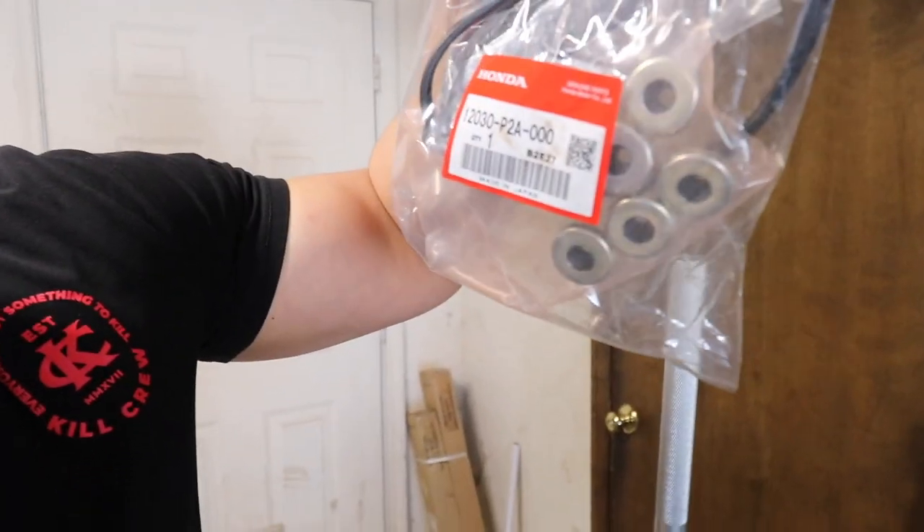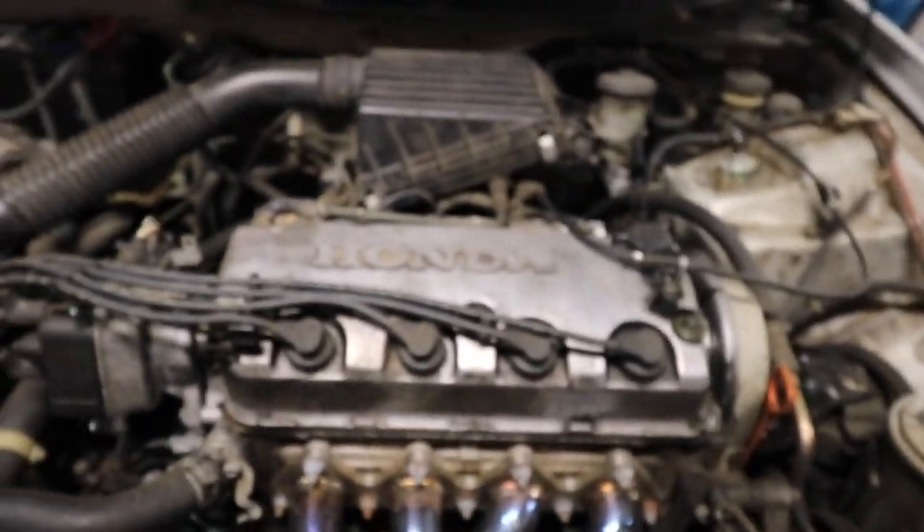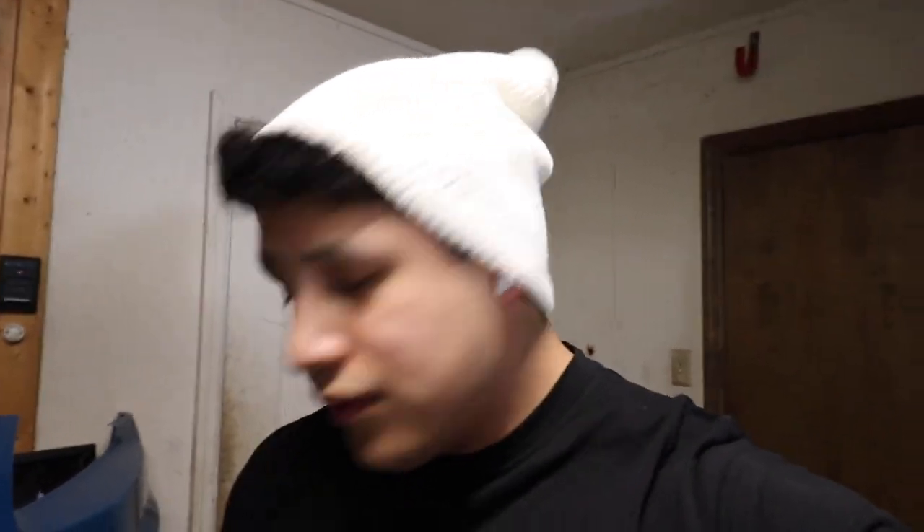I'll show you guys what happened. So this kit right here — I'll get a close-up — you got this from the dealership, it comes with pretty much everything you need. But these, you guys will see in a minute, come as one piece. I'm sure there is a way, but I didn't want to damage anything, so I went ahead and went to Honda again and ordered them. I'll give you guys the numbers later, but there are two long ones and three short ones if I'm not mistaken.